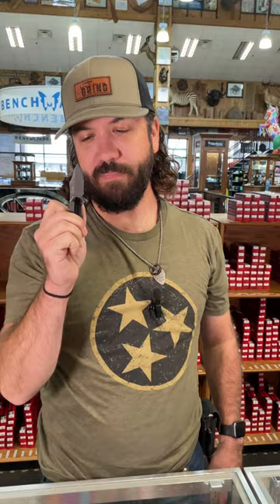What is happening everybody? We are back at the Daily Grind. Today we've got that Kershaw Ember to show you.